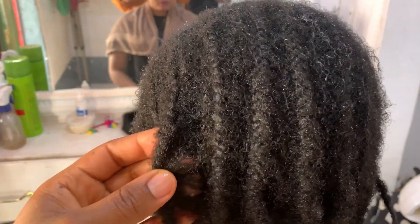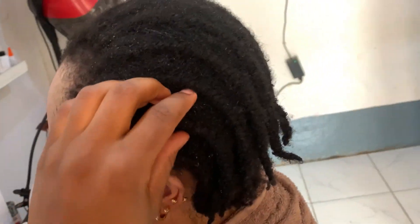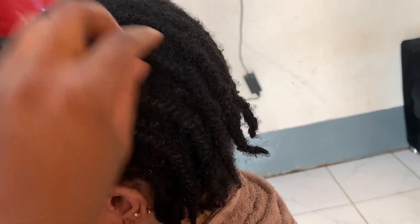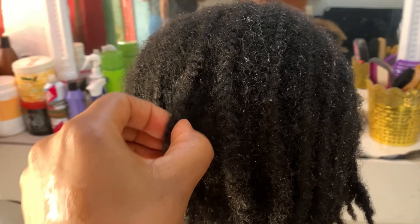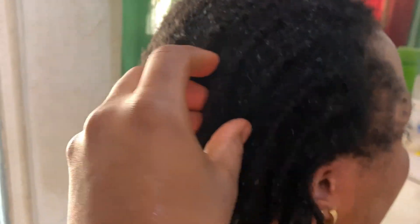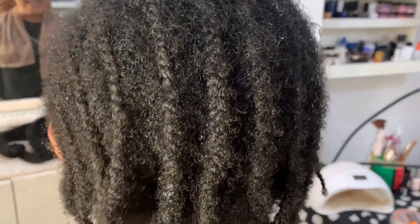So hello guys, this is my client and she has had these cornrows for like three months. She wasn't sick or anything — she just traveled and did not want any other person dealing with her hair, so she had to come back for me to undo the hair.